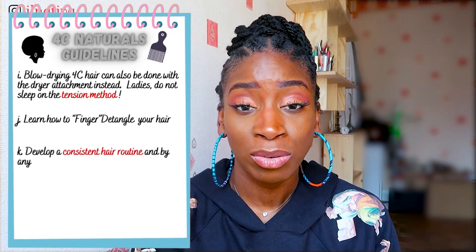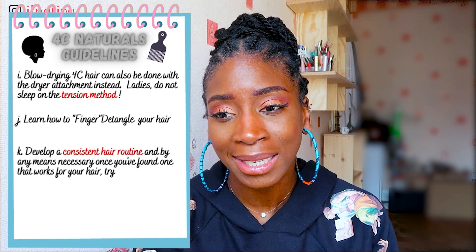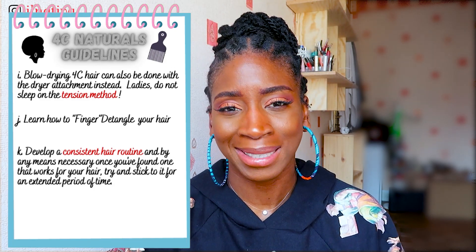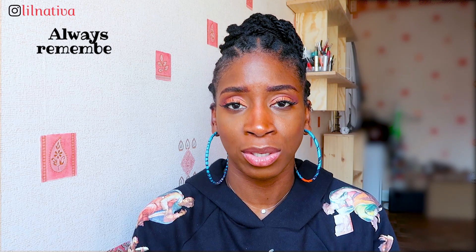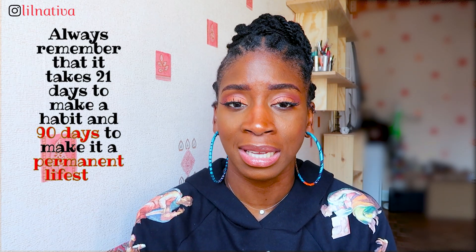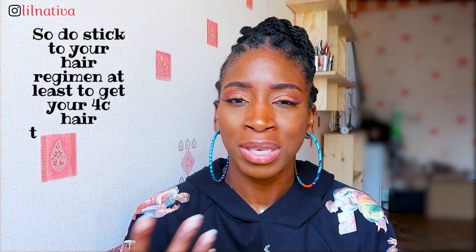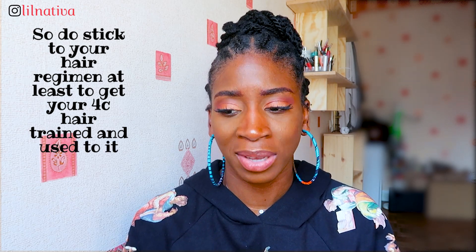Try to give yourself a hair routine. A hair routine means, for example, washing your hair weekly and doing the exact same things week after week for two to three months. Stick to one hair routine — the products you apply to your hair, remain consistent with those. Give it time; do the exact same thing and don't skip a step. That trains your hair to your specific hair care so you can see if it's working or not. Don't neglect your hair — get yourself a routine, stick to it, and when you do it, don't rush. You need to be patient because dealing with kinky, coarse hair can be really hard.